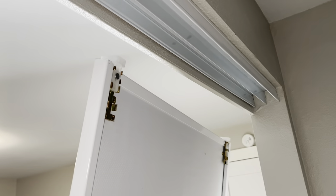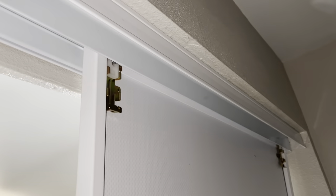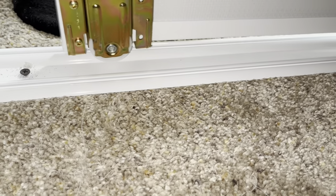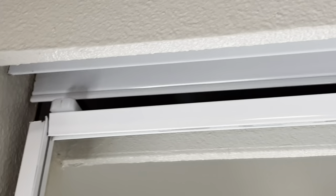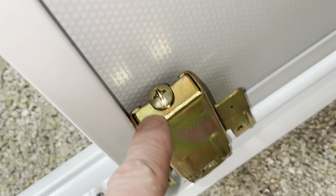Now you just slide it up in here — top goes in first. We're a little shallow right up here; I can actually push it all the way back, but no problem. You have to come to the inside of the closet, and what we're going to do is raise these up using the adjustment screws here.